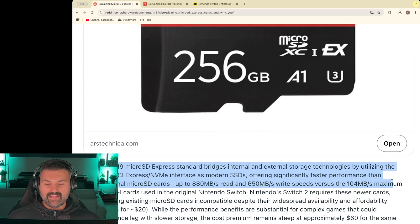This means up to 880 megabytes per second read and 650 megabytes per second write speeds, versus the 104 megabytes per second maximum of UHS-I cards.